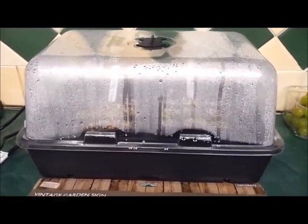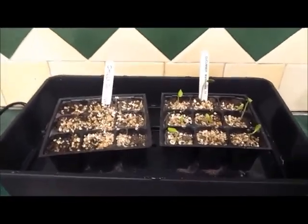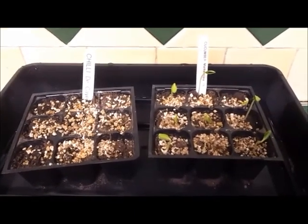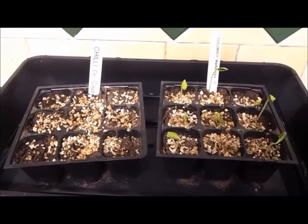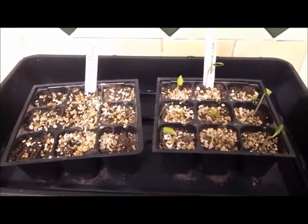And look - we have life! Cucumbers! Brilliant. Harry planted those ones so he's going to be chuffed to bits. Unfortunately Abby's chillies aren't doing anything yet, so we'll see what happens. Pop the lid back on, hopefully they'll go.